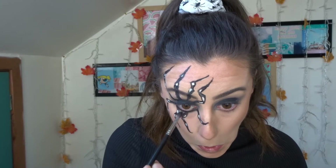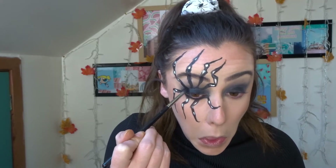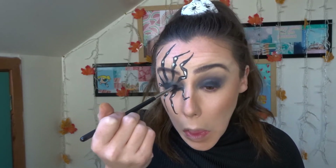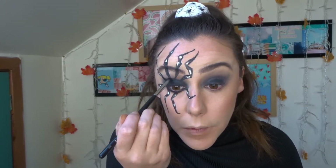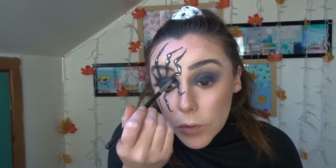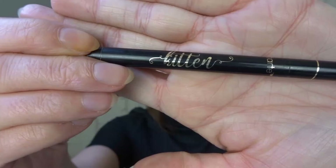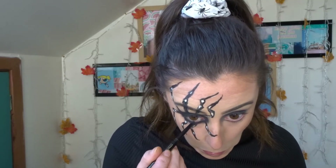Once I was totally happy with that, I went back into the black shadow and smoked out that lower lash line, and also took a little bit more onto the lid and blended it into the crease where I had just put those legs, just to make sure it all blended seamlessly and didn't ruin the illusion of the spider legs. Then I used the Tarte Cosmetics kohl liner and just ran that through the waterline.